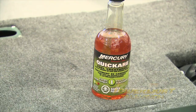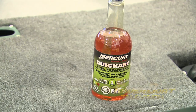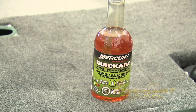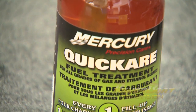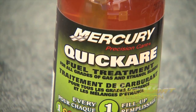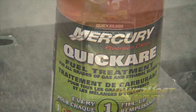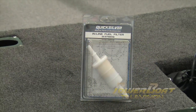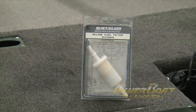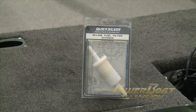If you happen to fill your boat at a road pump or with jerrys, you'll constantly be fighting the ethanol battle. Having a good fuel treatment on hand can definitely help. You'd be surprised how many engine failures are simply a result of bad gas. Speaking of gas, it doesn't hurt to have a spare inline fuel filter on hand. These are easy to change on the fly and keep your engine running clean.